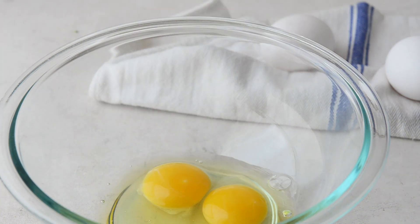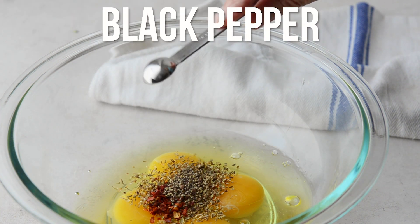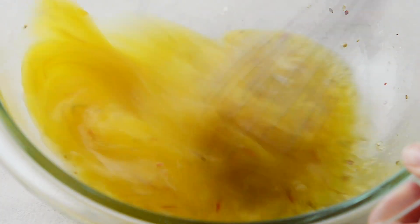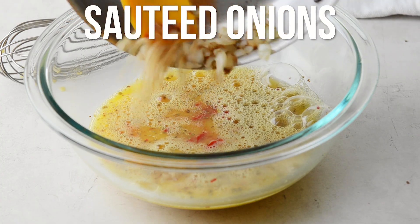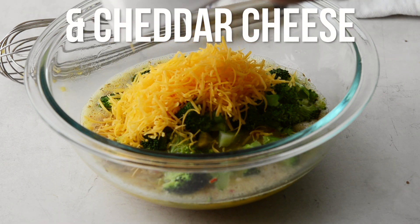And let's get to the eggs. Add some roasted red pepper, the sauteed onions, and broccoli. And stir in some cheddar cheese.